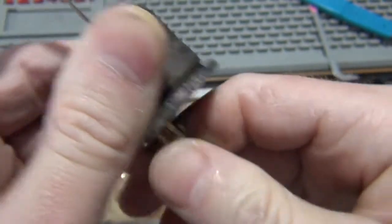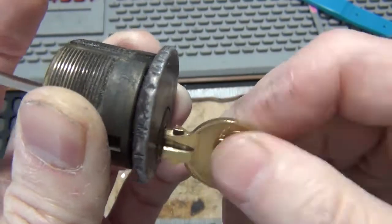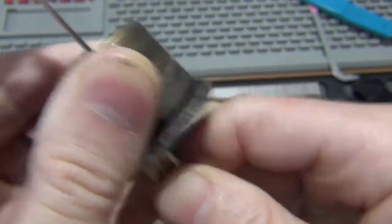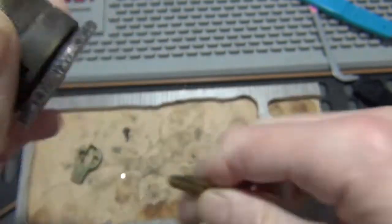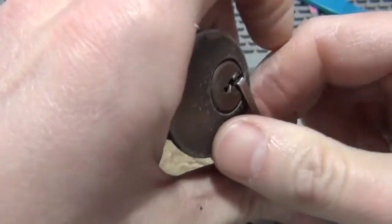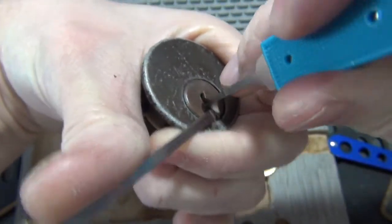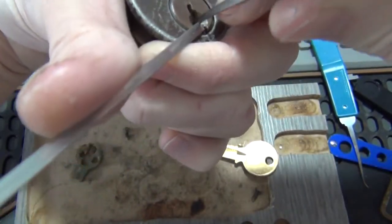The shim doesn't even want to go in. Got past one pin — see, that's a one-pin set. There's two. When you're shimming them, you're taking pins out of the equation, which of course makes them easier to pick. As soon as the pins are moving and the thing will actually turn...